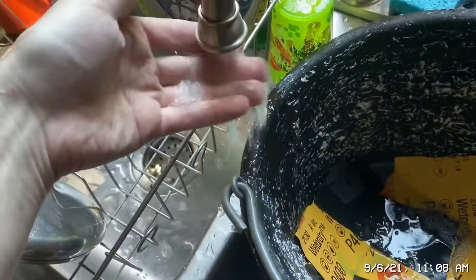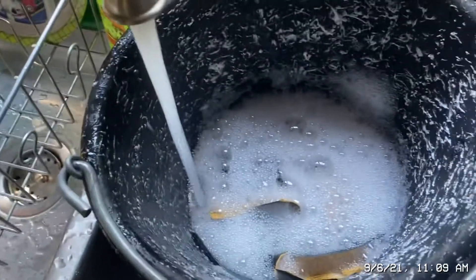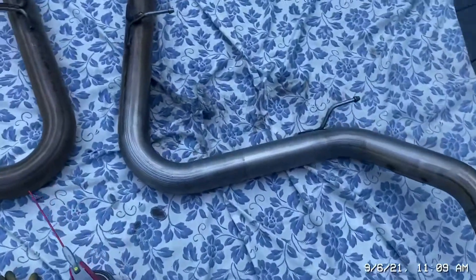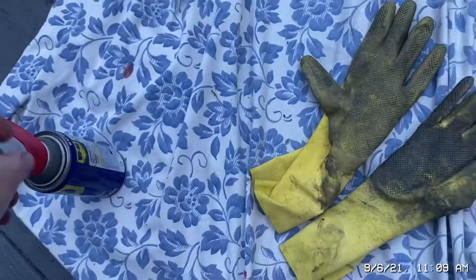I put some car soap and dish soap in there — all the soap does is add lubrication. That's why I was also using the WD-40. Just some soapy water.